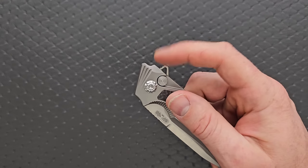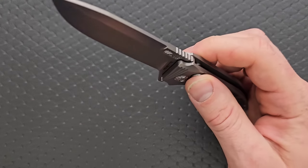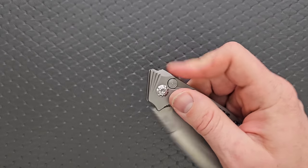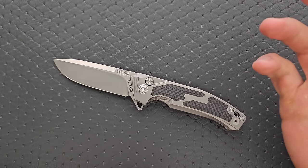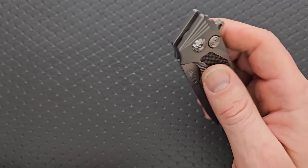In my opinion, the action is really nice. I think it's more just the shape of the flipper tab, but the detent being created by the plunge lock is actually pretty nice. This is a pretty nice flipper, honestly.